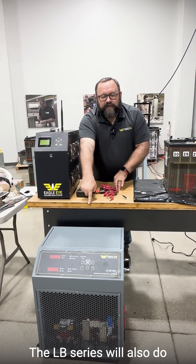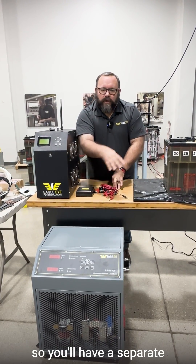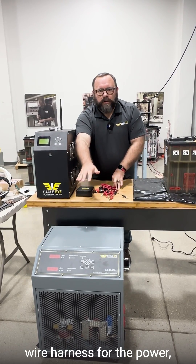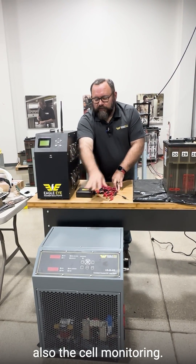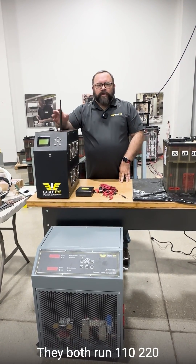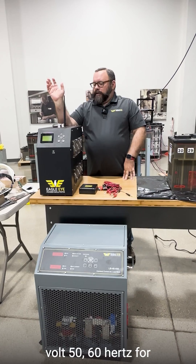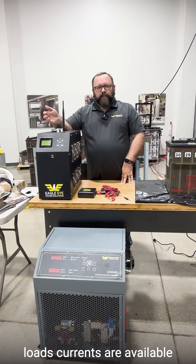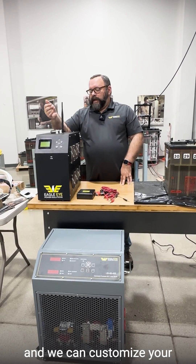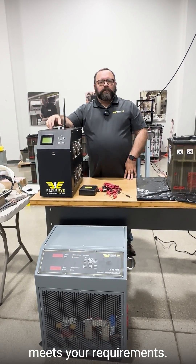The LB series will also do cell monitoring, however the connection is wired, so you'll have a separate wire harness for the power hookups and also the cell monitoring. They both run on 110 or 220 volt, 50-60 hertz for powering up the units. There are multiple load currents available and we can customize to your needs as well if we don't have a standard product that meets your requirements.